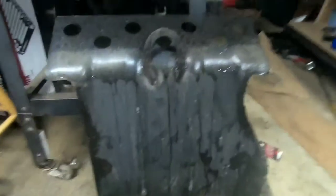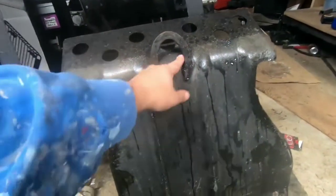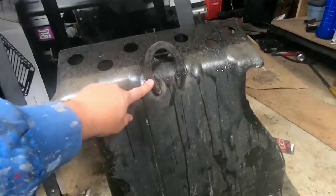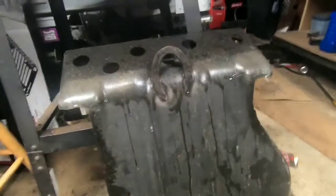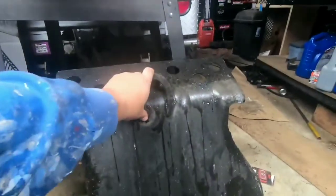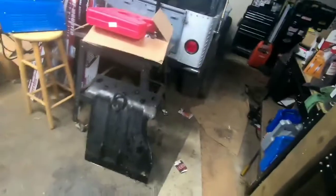Taking a quick look here at the skid plate, you will notice somebody welded a horseshoe to it — that's not staying. I'm gonna take a couple minutes, we'll cut that off, clean that up a little bit, get this thing back to not having a horseshoe on it.